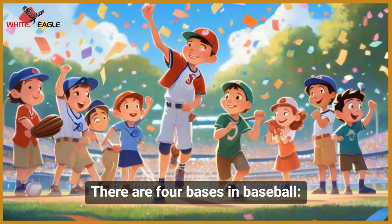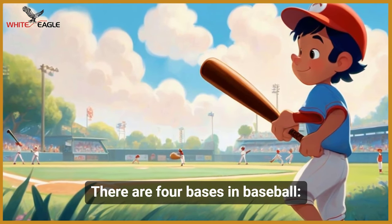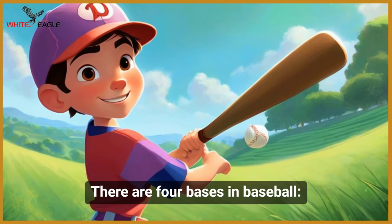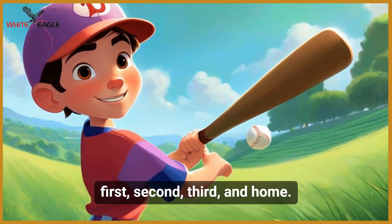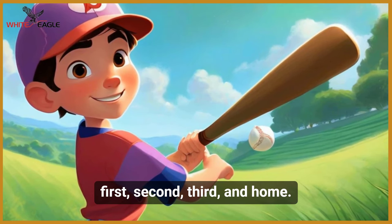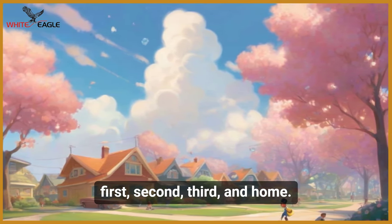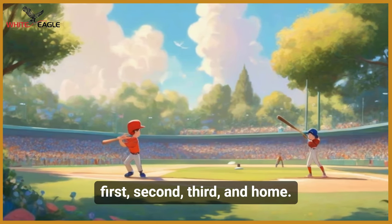There are four bases in baseball: first, second, third, and home.